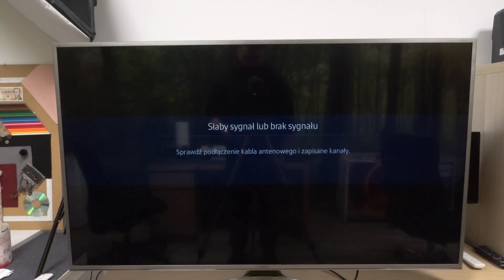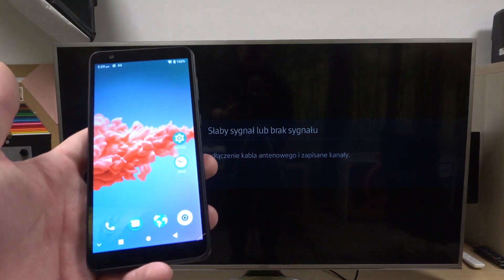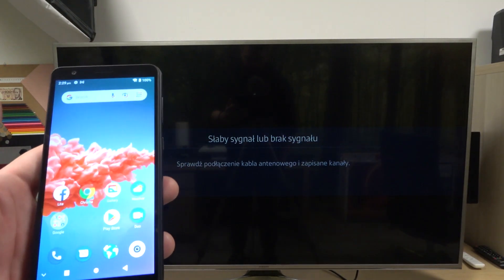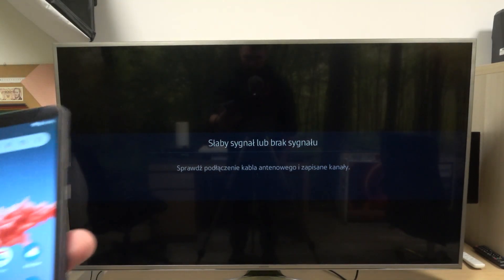In front of me I've got a Samsung Smart TV and ZTE Blade A31. In this video I'll show you how to cast screen from smartphone to TV using the YouTube app.